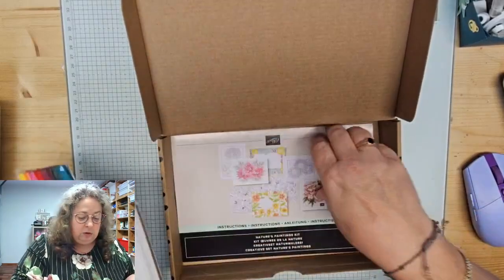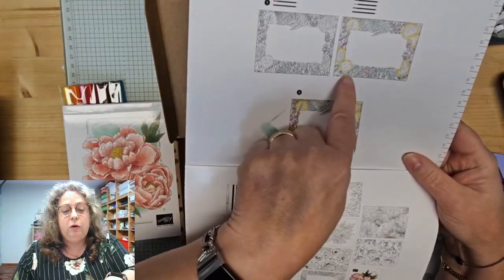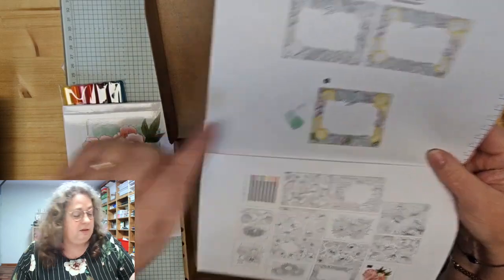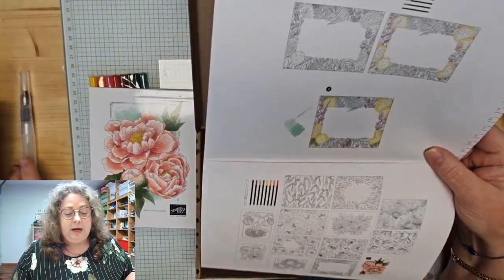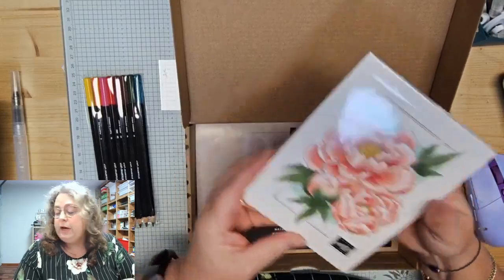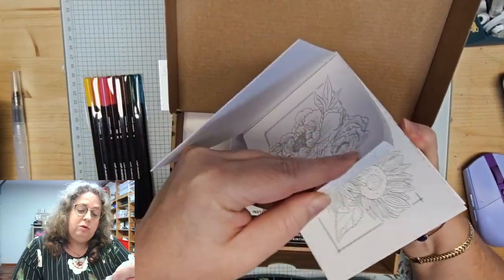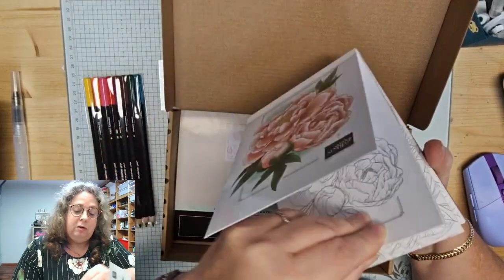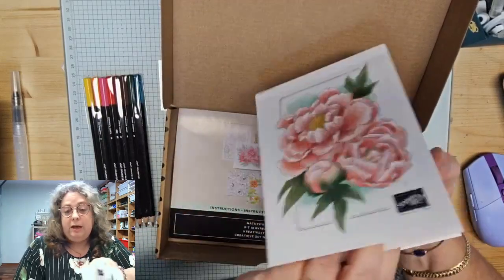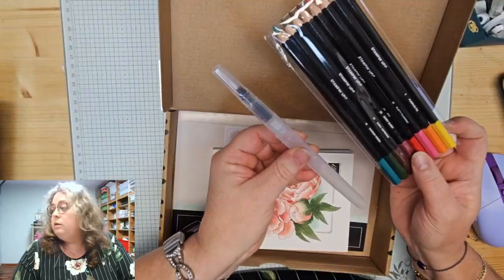In de kit zit — ik heb hem al uitgepakt — een handleiding waarbij je ziet hoe je het moet inkleuren: je maakt alleen een randje bij de plaatjes, je kleurt ze niet helemaal in. Daarna ga je er met de waterpainter, die ook in je pakket zit, overheen. Er zitten heel veel afbeeldingen in, waar je een leuke kaart van kunt maken. Het boekje zit vol mooie plaatjes — voor elk wat wils, allemaal bloemen en plantjes. En deze kersthorens zijn ook erg leuk.